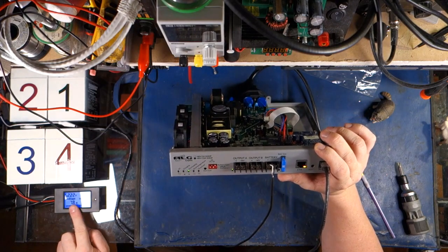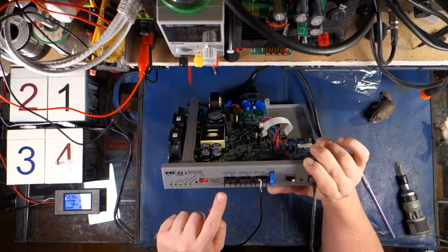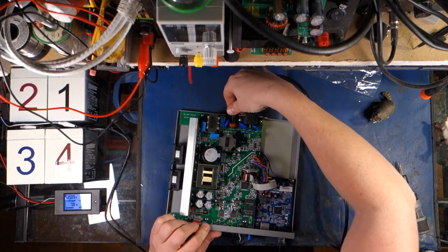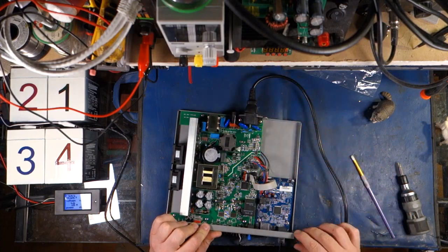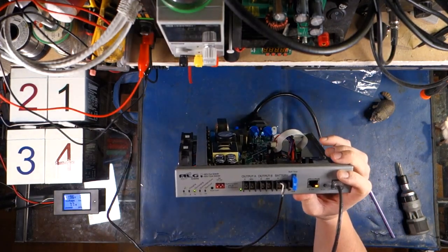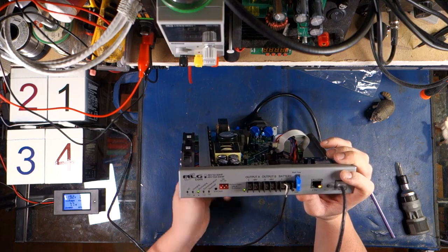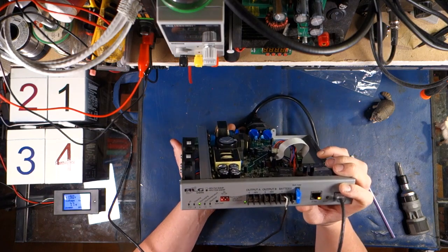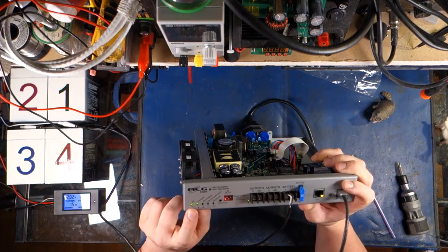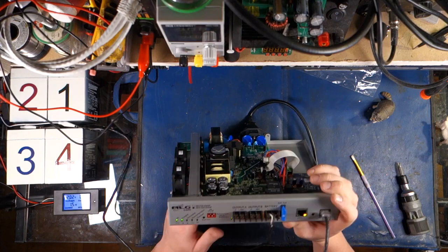Our voltage has dipped to 52.2 and the unit is still running fine. Now let's hook up our AC again. There we go — we're back on. We should see this thing switch over. There we go — AC charging. It's got some handy little LEDs on here.